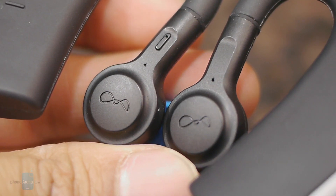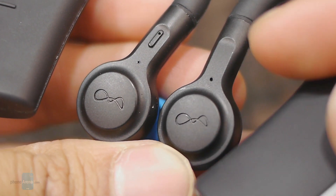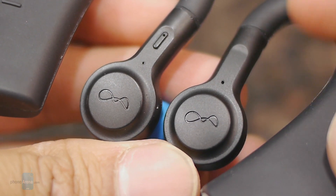Finally, it's kind of hard to make out, but you can see on both headphones these pinhole-size dots which are their microphones.